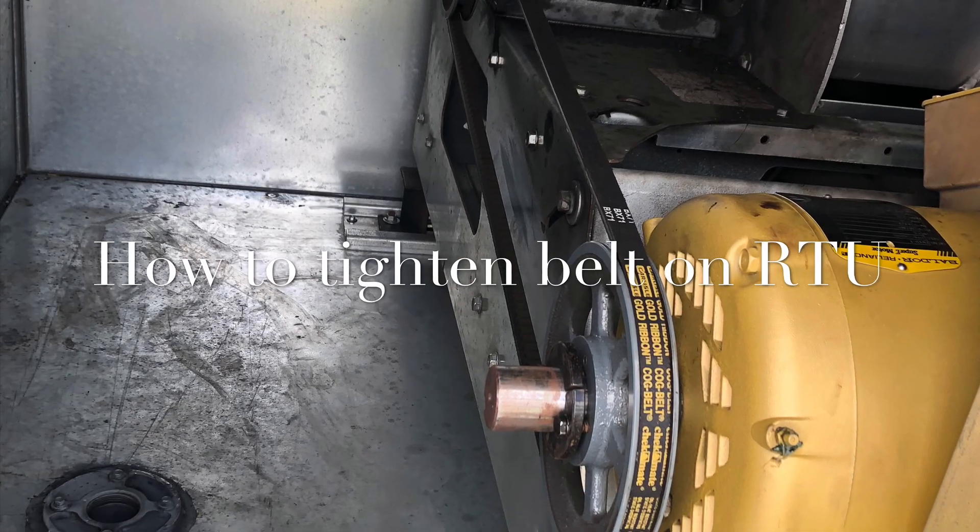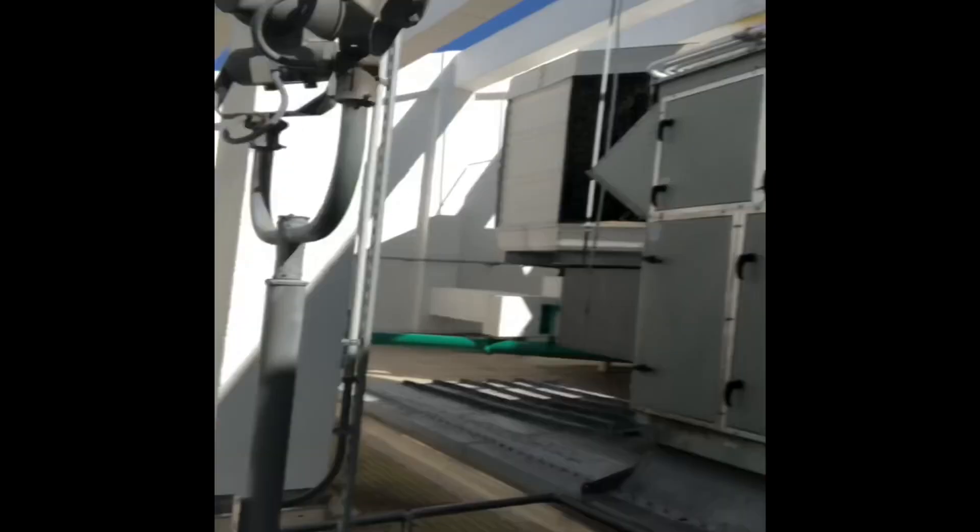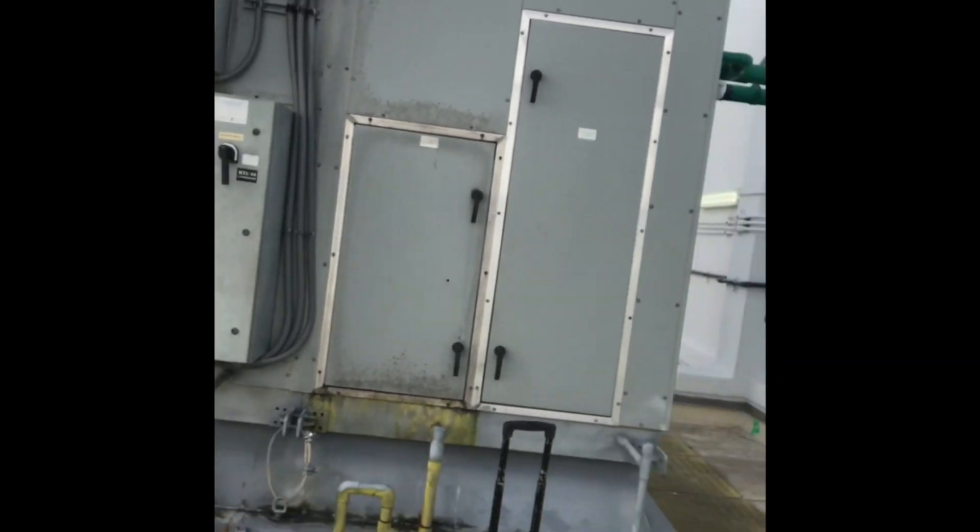Hey guys, Omar with HVAC Pro. I'm going to show you guys how to tighten the belt on this RTU. We're about to tighten the belt on an RTU we have here.